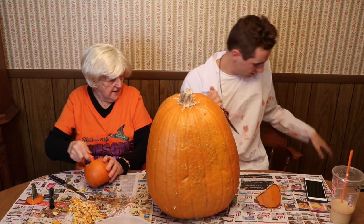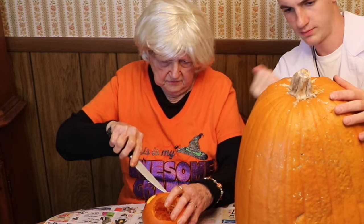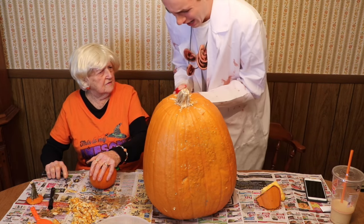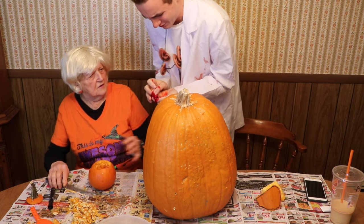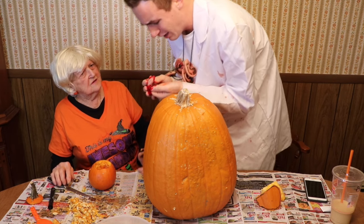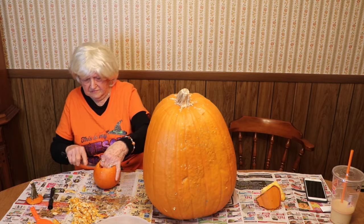Oh God. Holy crap. Ow — Grandma, my finger right here is cut, it's still bleeding. How did you pour that in here? Grandma, that's not real.